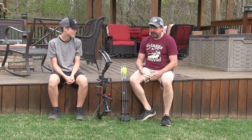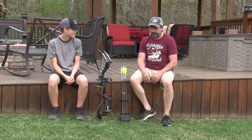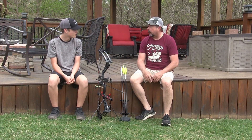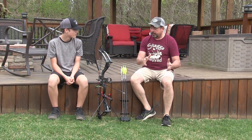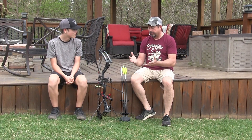Unfortunately, you got into bow hunting after that company went out of business. But we were fortunate enough that my good friends over at Heartland Bow Hunter — Sean and Mike — resurrected that product. And it's now in a new form called the Bow Ready.